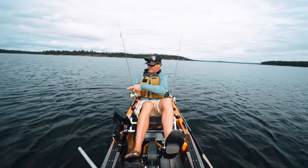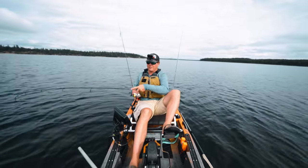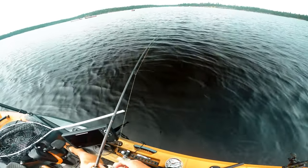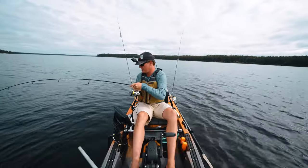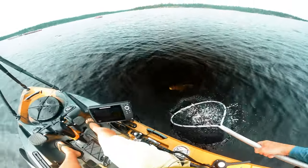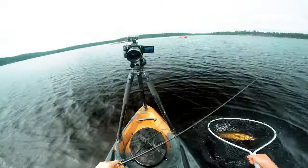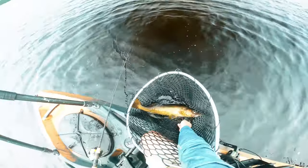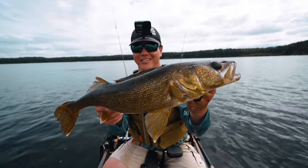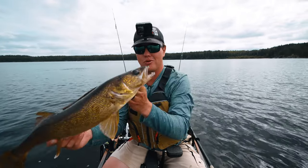I just dragged right into a fish — I honestly thought I was snagged! This is a nice fish. Remember how I talked about giving it no movement at all? That's a good one — some serious head shakes. That is way bigger than anything we've seen yet, and that was just barely moving the jig, just dragging along the bottom. That is by far our biggest walleye of the trip — probably 23 or 24 inches — and it just barely picked up that jig. We're going to put this one back.